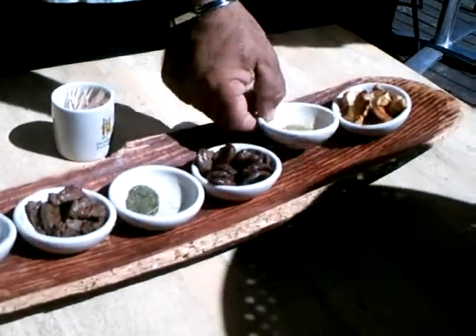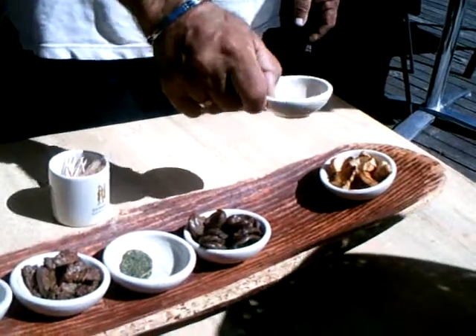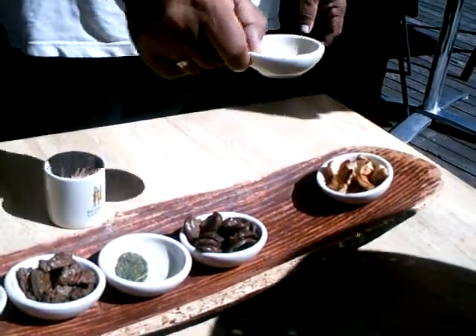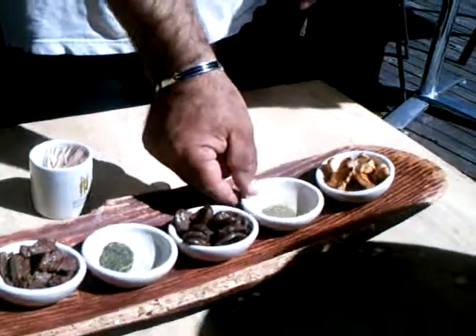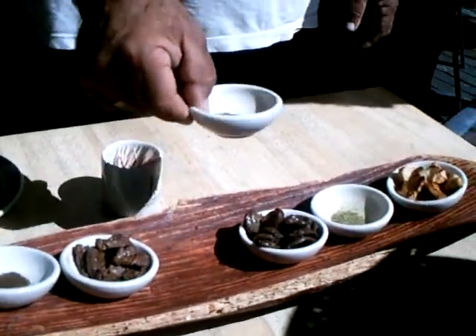Now this is lemon myrtle — real lemony taste, a bit like the lemon cinture. And the mint — wild mint.